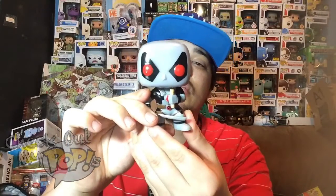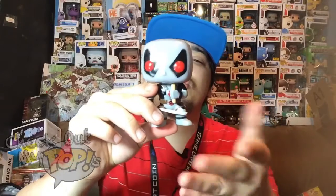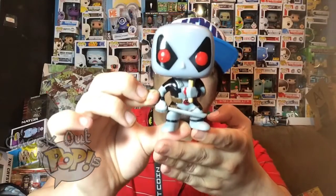I actually have another gray version of Deadpool — I believe I got it from Hot Topic, but don't quote me on that because I'm not positive. This figure does not have any articulation because the head bobbles, so they couldn't add a head that turns left or right. And of course the arms and legs never move on Funko Pops.